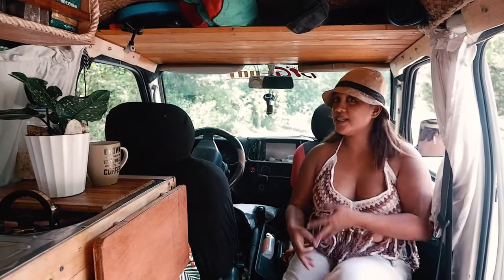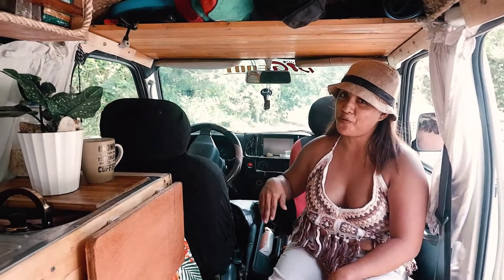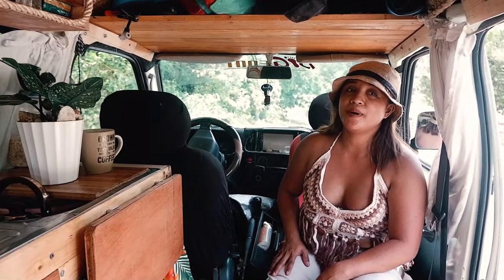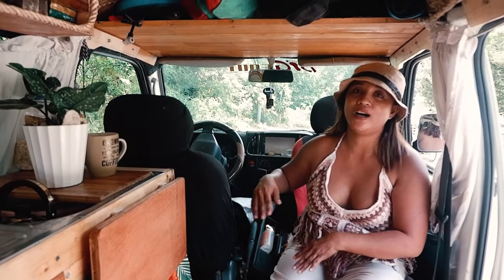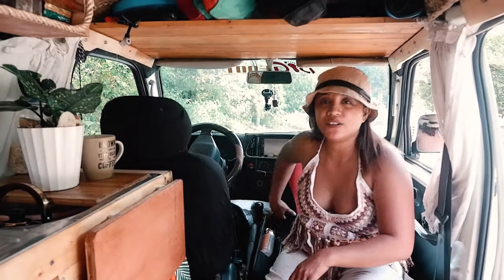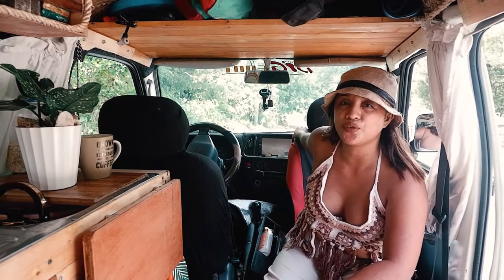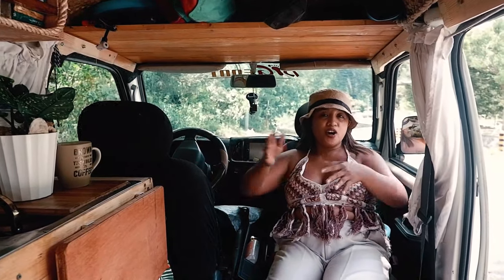So as you can see, I'm here in the front seat. This isn't a reversible seat because this van is so tiny — a reversible seat would be impossible here. I just manually slide in and slide out this passenger seat so I can have a bigger space.